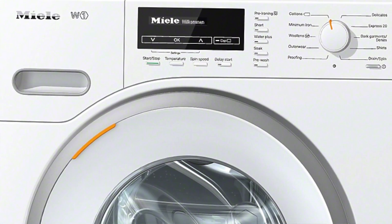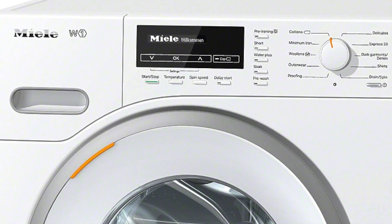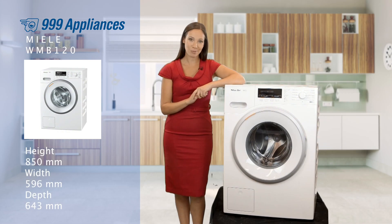With its stylish design, amazing features and all backed by a 10-year manufacturer's guarantee, you know this machine is a perfect blend of form and function and has really been built to last.